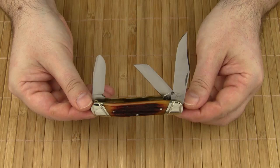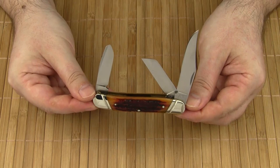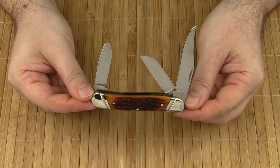This model fits this description very well. However, there is quite a number of variations in terms of size, number of blades, blade and handle shapes, type of bolsters, and so on.